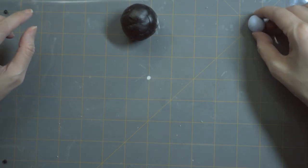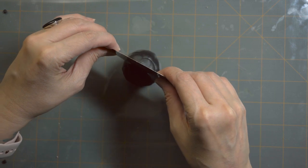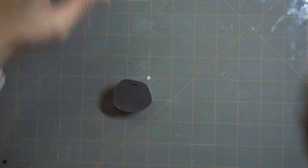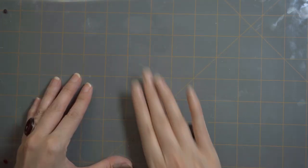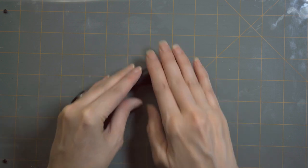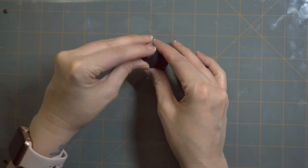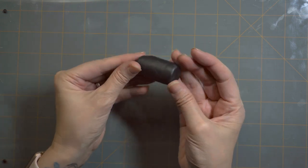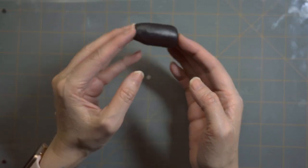We're going to start off with our black clay. I am taking the clay and I will be cutting that bad boy in half. After we warm the clay up, we're going to roll it into a little tube of clay like we have here. He's coming out a little flat, but we're going to flatten him out and shape it.